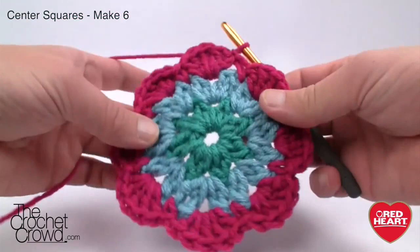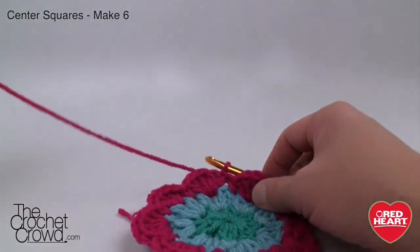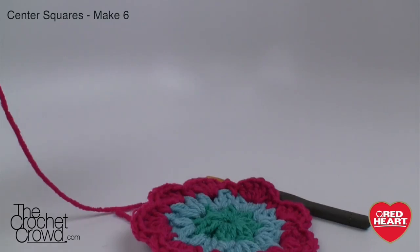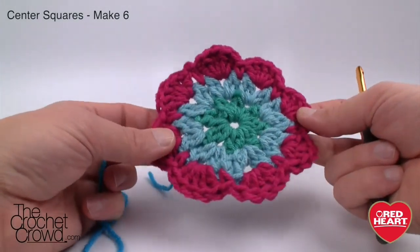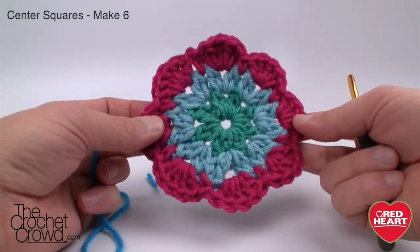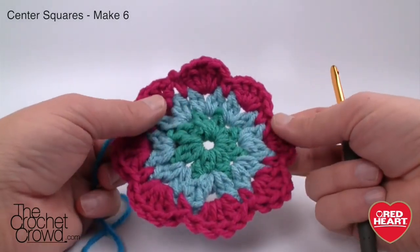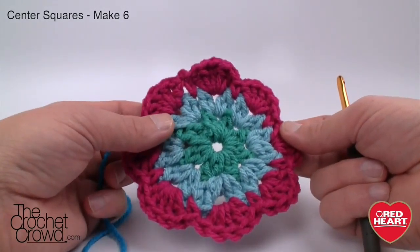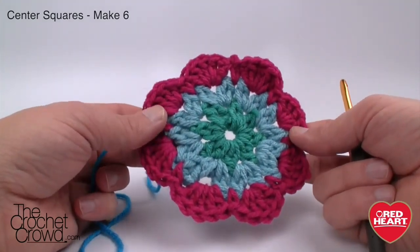Fasten off and weave in your tails. We're now going to transform this into a square. Rounds one through three were identical for both shapes — round four is now when we start transferring it to look like a square. In the octagon we had eight petals confirming eight sides; this time we need to look at the petals from a flat point of view — flat, flat and flat — grouping them into four flat sides.